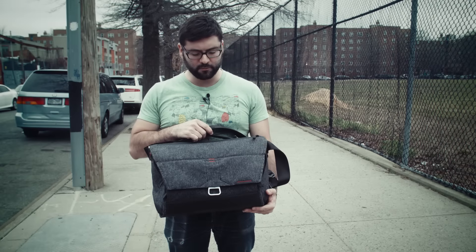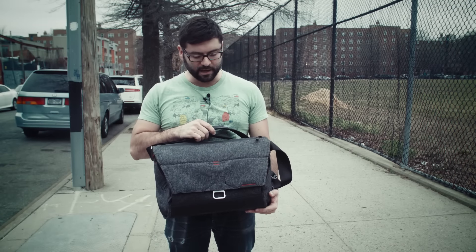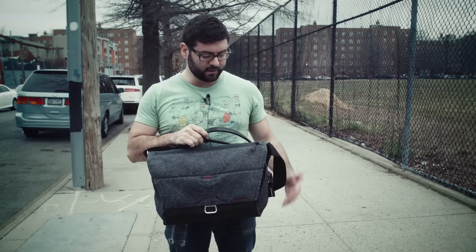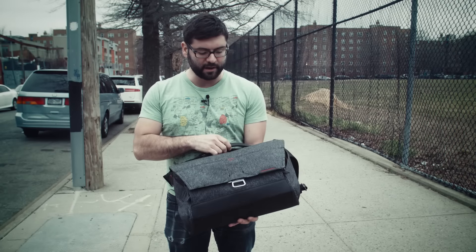Hey guys, this is Ben reviewing the Peak Design Everyday Messenger Bag. I just got this the other day. I actually didn't give to the Kickstarter, but I bought it separately. I really like this bag so far.